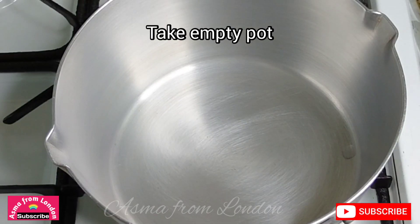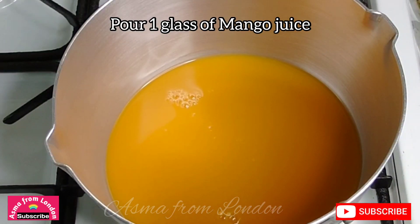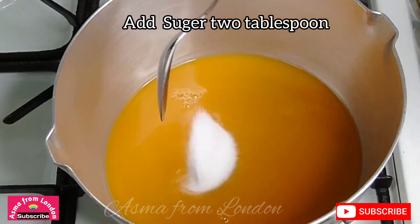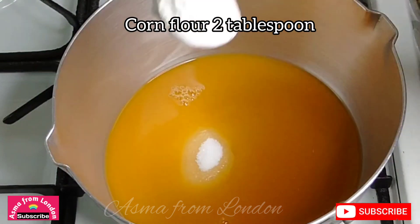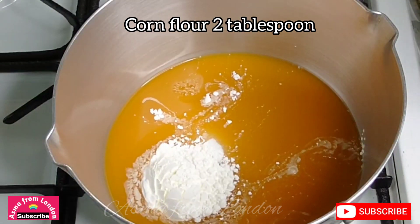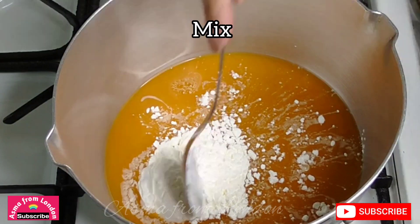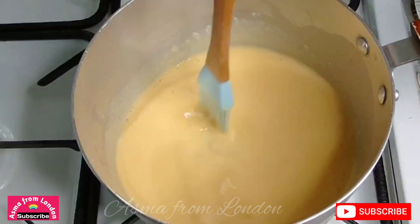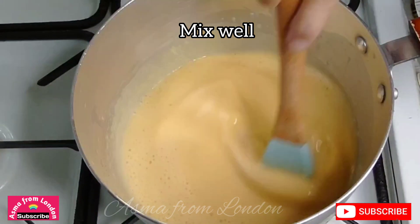First, take an empty pot and add one glass of mango juice. Add 2 spoons of sugar and 2 tablespoons of corn flour. Mix it well until the mango juice, corn flour, and sugar are well combined.